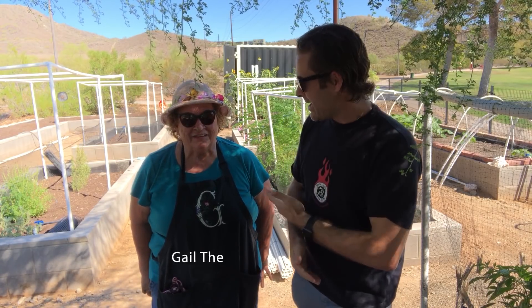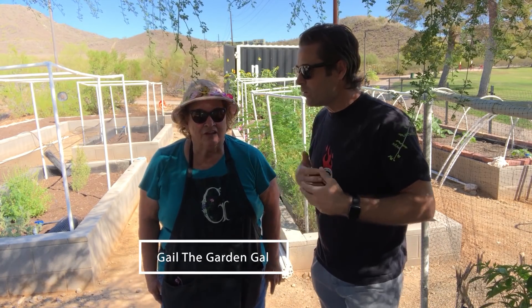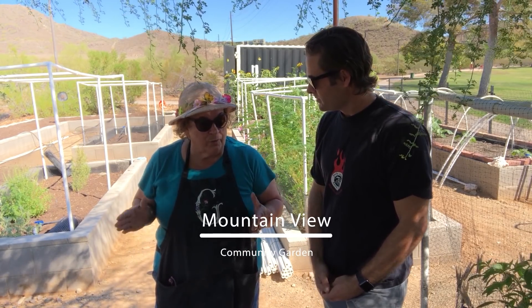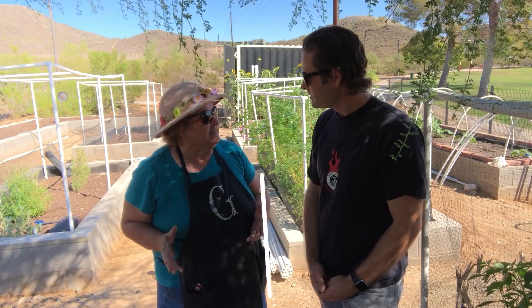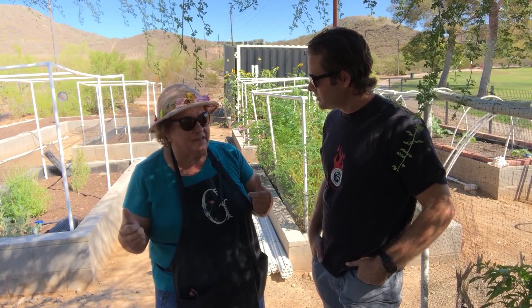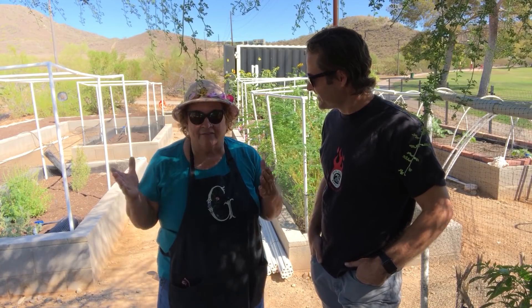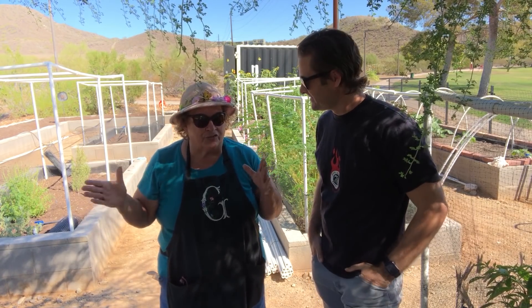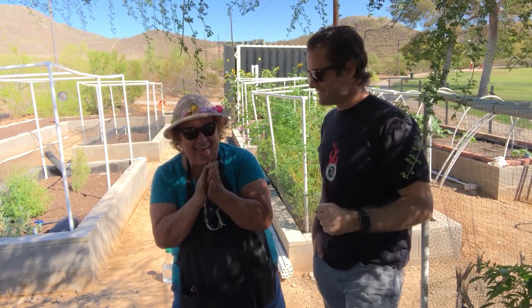I really wanted to introduce you to Gail, the Garden Gal. So tell me a little bit about this place — what is it called? This is Mountain View Community Garden, and it is part of Mountain View Park, which is part of the city of Phoenix. They built this about four years ago and it laid vacant, then Keep Phoenix Beautiful came in and said they were going to make it go and teach people how to grow. All my beds are full — every single bed is rented out. Right now is a perfect planting season, and we're gonna plant the moringa trees over at Pearson today.